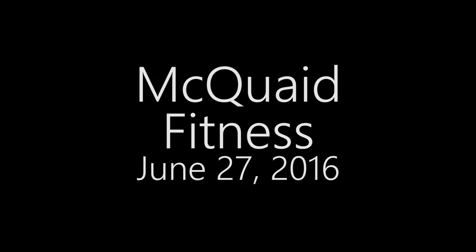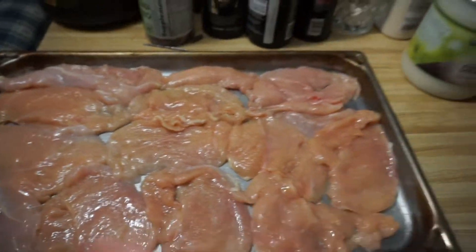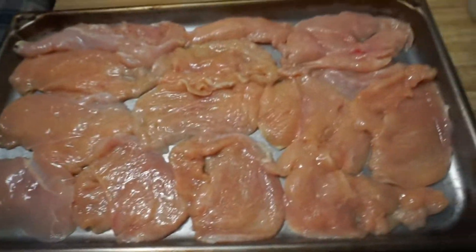So what we're going to use is a tiny bit of coconut oil to grease up the pan real quick, and then we'll set the chicken on. This is a tiny bit of coconut oil — you can barely see it. Don't overdo it, guys. As you see, the whole pan is filled up with chicken. That took me about three minutes, just three minutes.